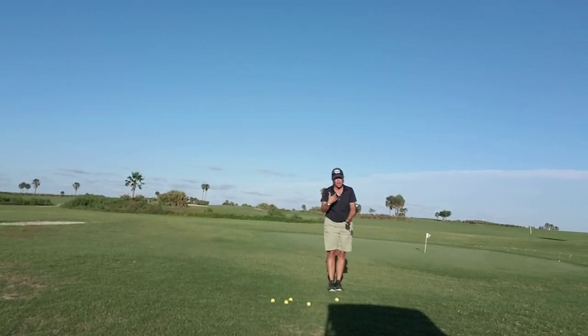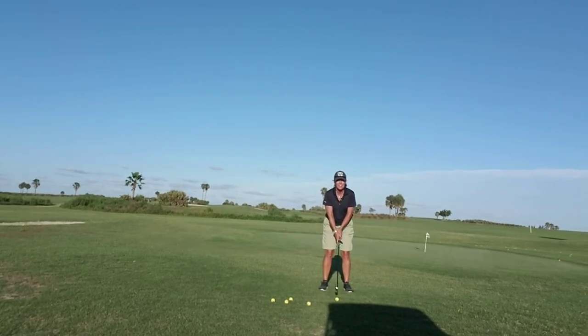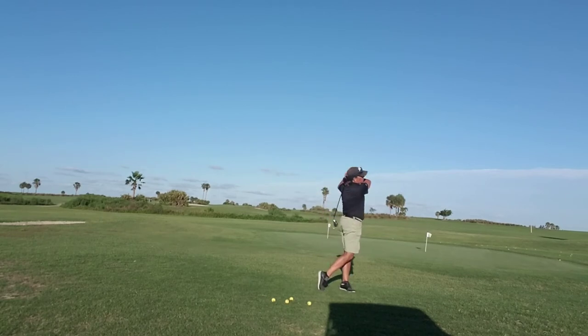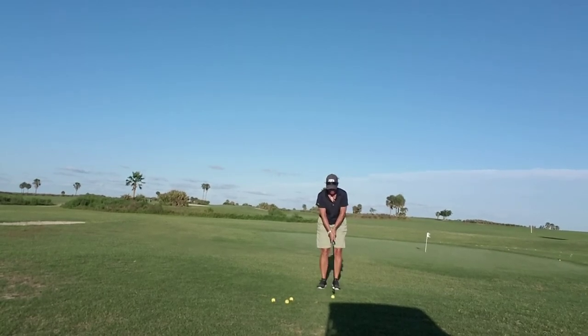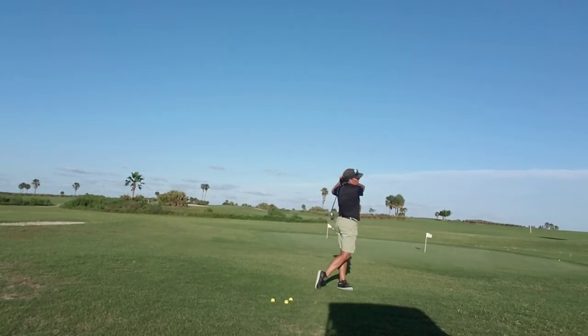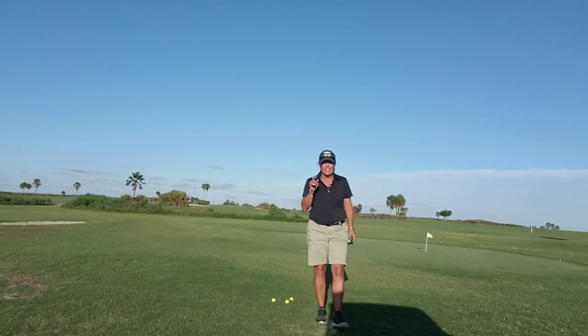So let's give it a shot and see if I can be just as inspired as my student was. We're going to set up at six o'clock, balanced, and swing from ten o'clock to two o'clock, accelerating through with my arms. Here we go. Not quite — there was a little hesitation at the ball. Let's try it again: ten o'clock, accelerate to two o'clock with my arms. Better!